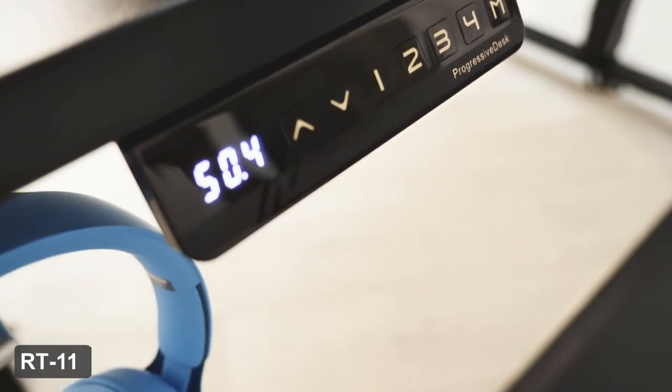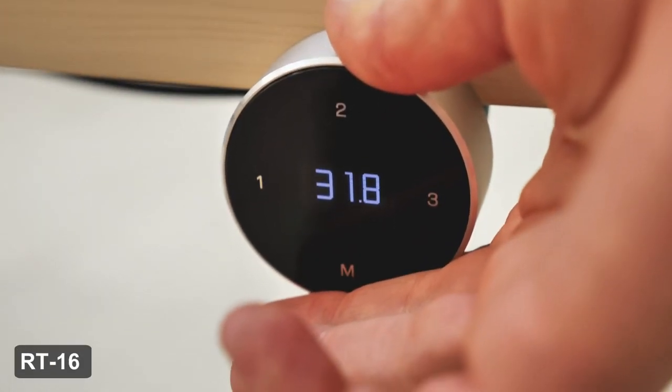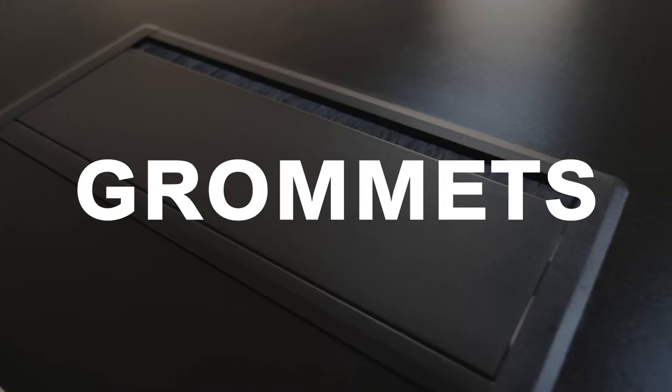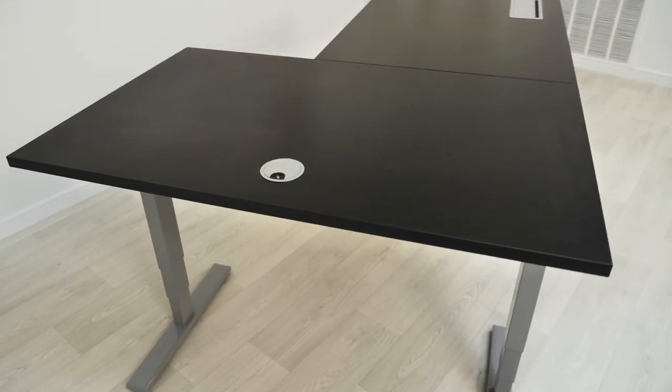Our line of remotes comes with different capabilities and interfaces, giving you a great choice when designing your desk — from up, down, and rotational controls to memory positioning. Take a look through each remote carefully to make sure it suits what you're looking for.